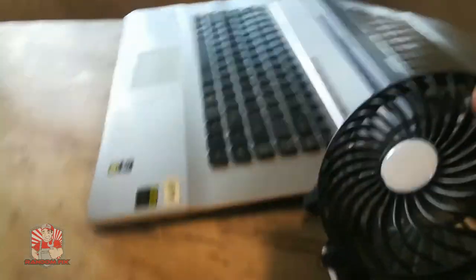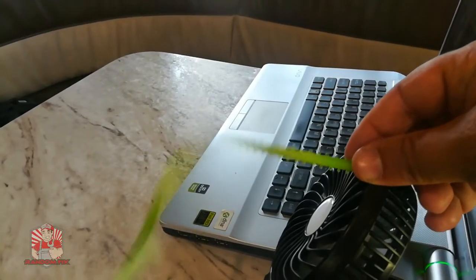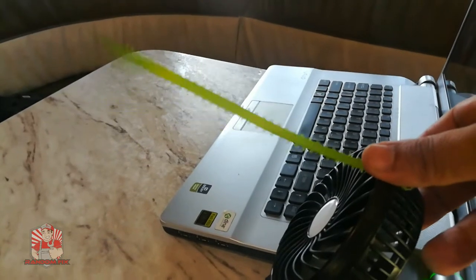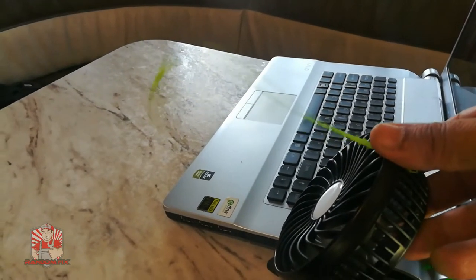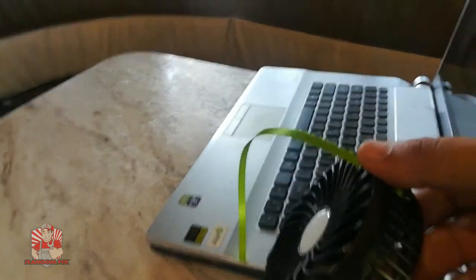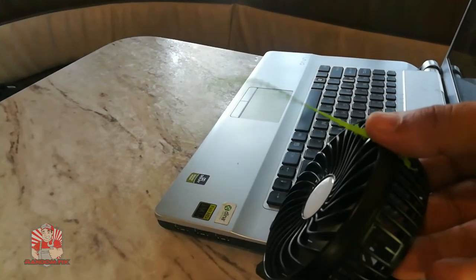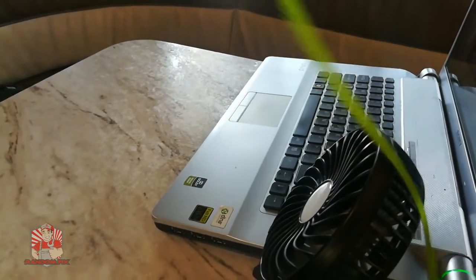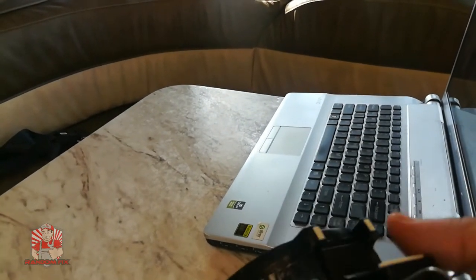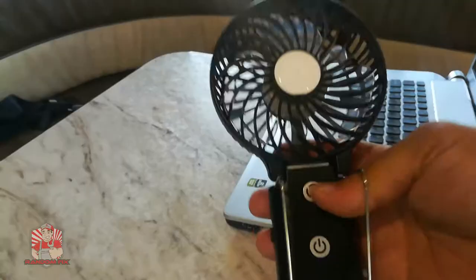If you push down on it like that, the fan is able to angle any way you want. Working at full speed it runs for about five hours, and on a lower setting you can probably get about 40 hours of use out of it. I've never once drained the battery on the power pack just using the fan. For my phone, it's able to charge it up completely one and a half times.